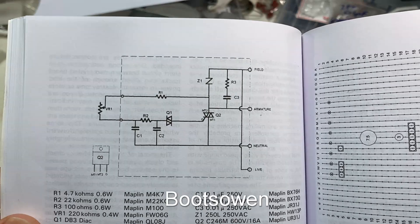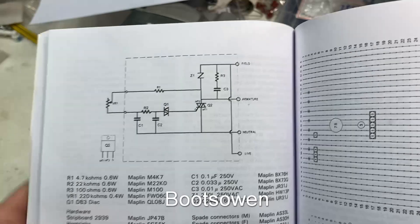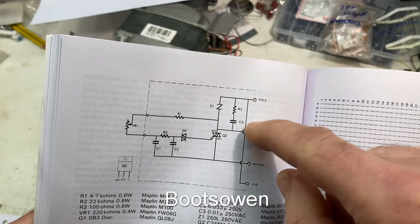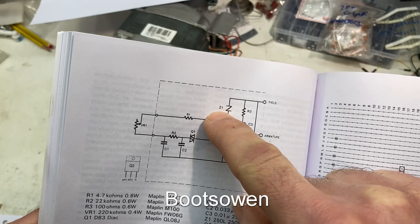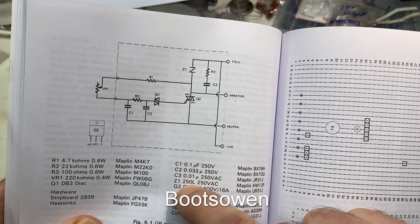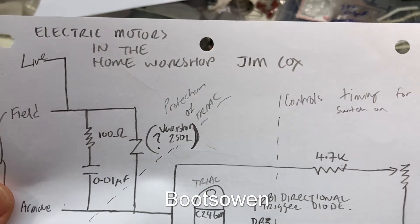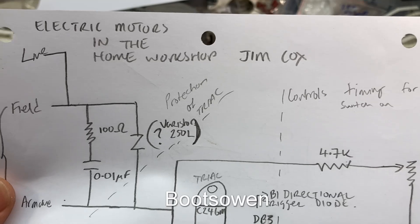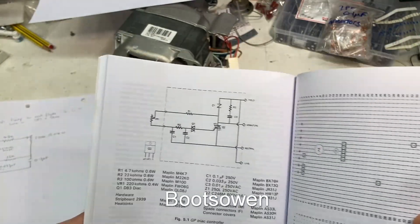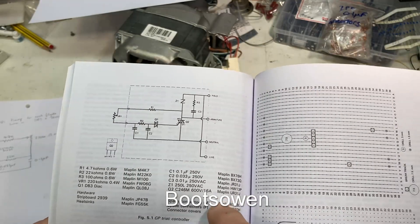The difference here is that instead of having the control on the neutral only, it also has a live input. But as you can see in this diagram, the live just jumps across the other three up to here, and the only difference is that there's a Z1 — which I tracked down and ultimately thought was a varistor, a 250L varistor — but this book's getting old, so some of the things aren't available, and the old Maplin references are useless, even though they could have been really handy if they were updated. And it was only sold a year or two ago.